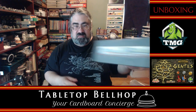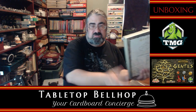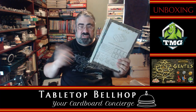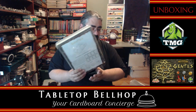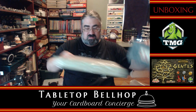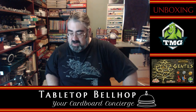Now I'm going to try to put all this back in — you don't need to watch that. I might actually do a building video of this, so watch our YouTube at youtube.com/tabletopbellhop. I'll probably do a live build of this if I can figure out a good place to do it. You can watch me build this and try to fit all of this into one box — that's going to be an interesting challenge.